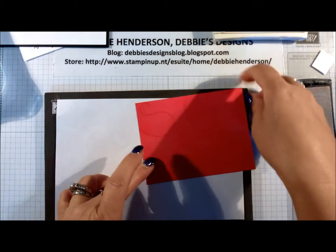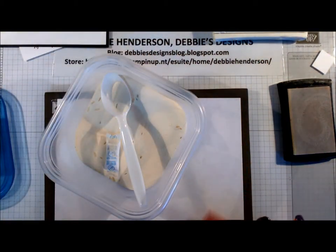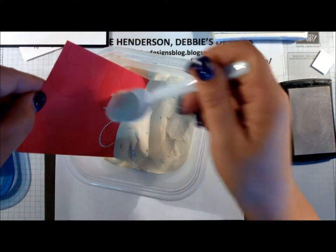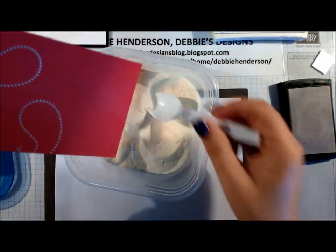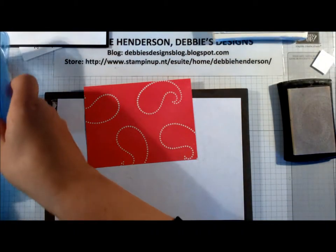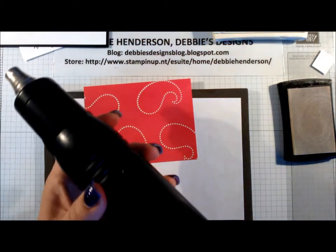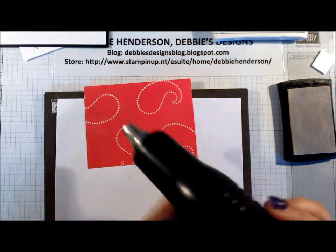I stick my cardstock right in my container so I don't make a mess. Let me put this aside and put the lid on. Now I'm going to heat up my embossing powder, so I'm going to be a little bit noisy just for a few minutes.